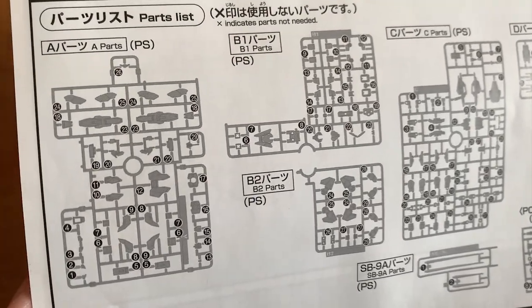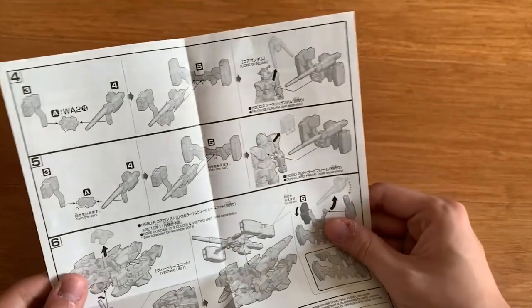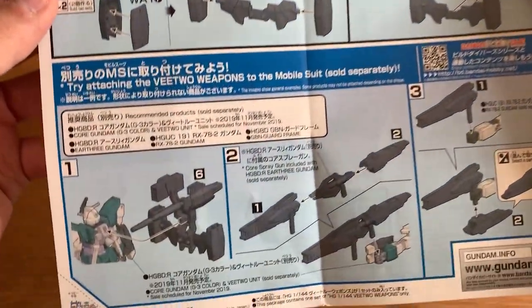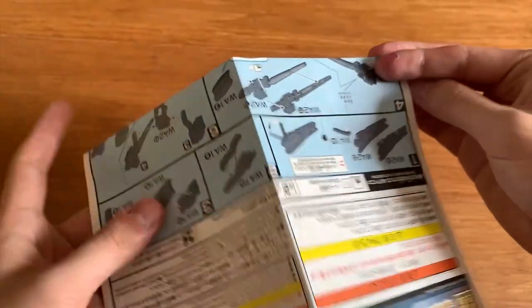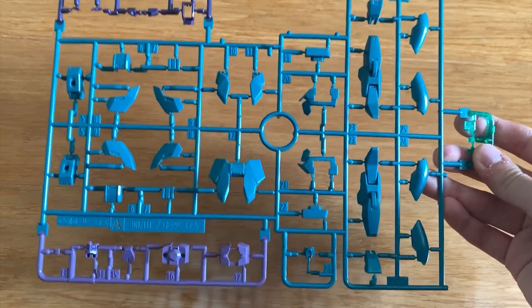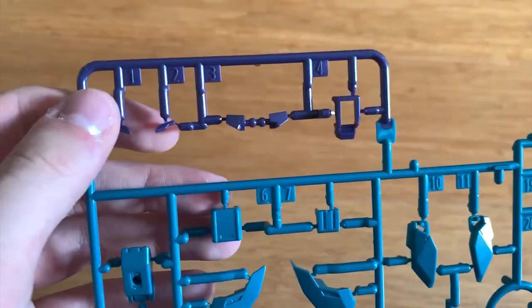Now we're quickly taking a look at this — it's just run in a separate color. Now open up the V2 menu right here. There are a lot of ways you can combine this backpack with other MS units, and here it shows how to attach it to the V2 Gundam. Now we're going to start looking at the runners first. The A-Runner is exactly the same as the Earth 3 Gundam, except the color is just a bit different.